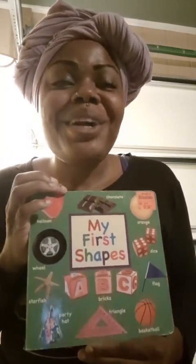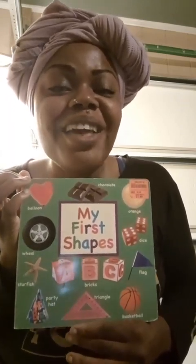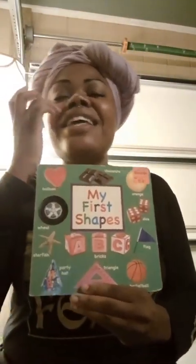Hello boys and girls! My name is Miss Nicole and I am back with another awesome book, My First Shapes. I truly, truly, truly hope you guys enjoy this book and let's get started.